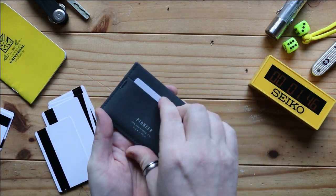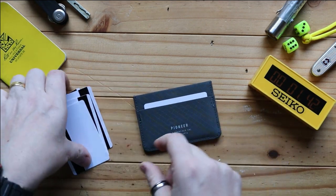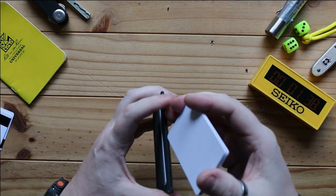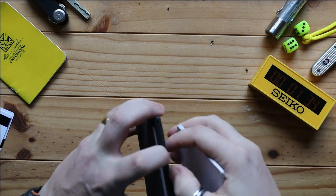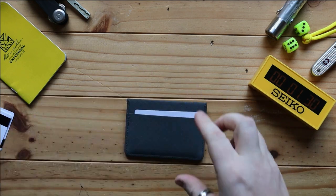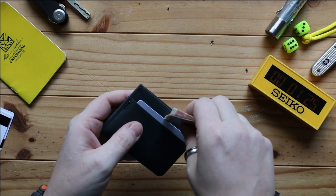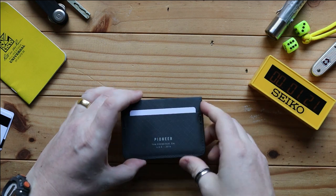What I have is the cards I use most: one in the front, one in the back. Other cards I don't use as much go in the centre section. If you need to carry cash, you can triple-fold it — fold it into three — and it fits in quite easily, so it's there when you need it.